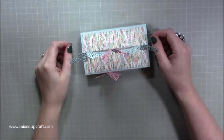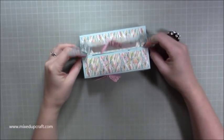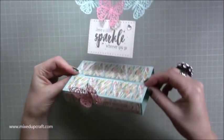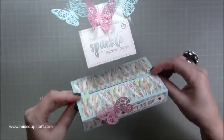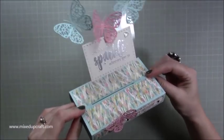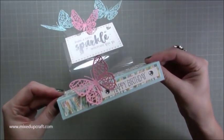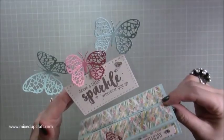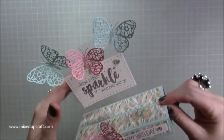Hi everybody, it's Sam at Mixed Up Craft. Thank you for watching today's tutorial. This week's Hobby Base card — I'm going to be showing you how to make this floating slide and pop, or slide and stand card. It's on acetate, and it's got a lovely little sentiment 'Happy Birthday' at the bottom.